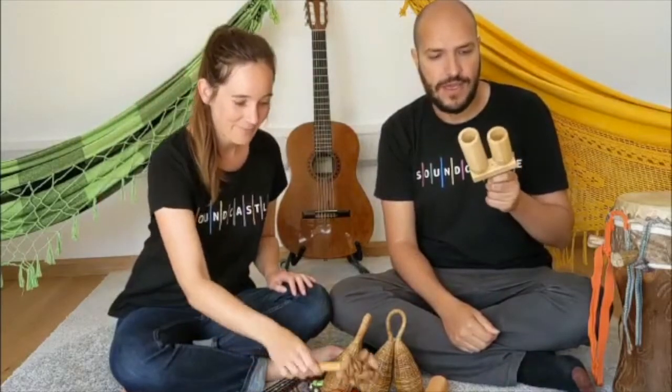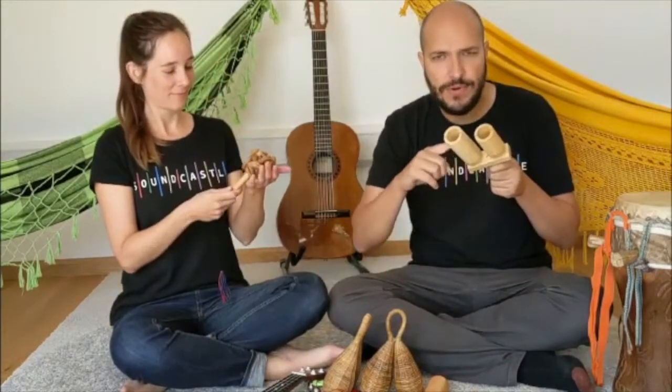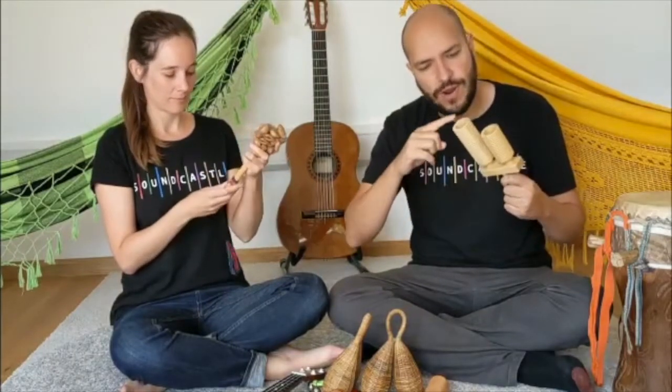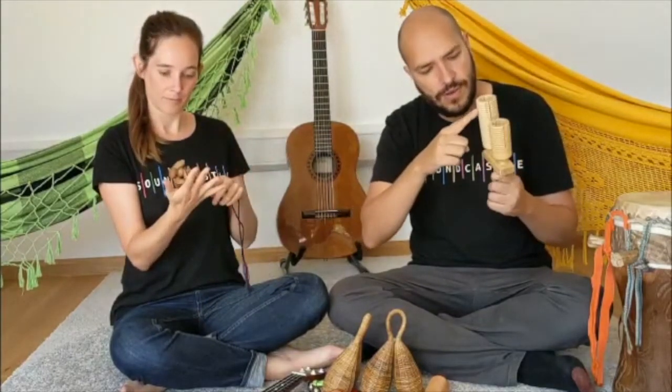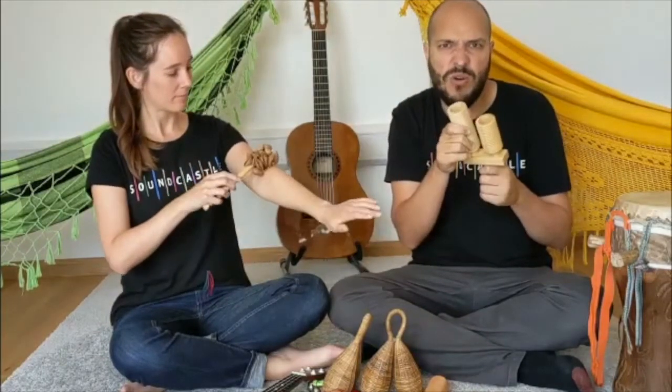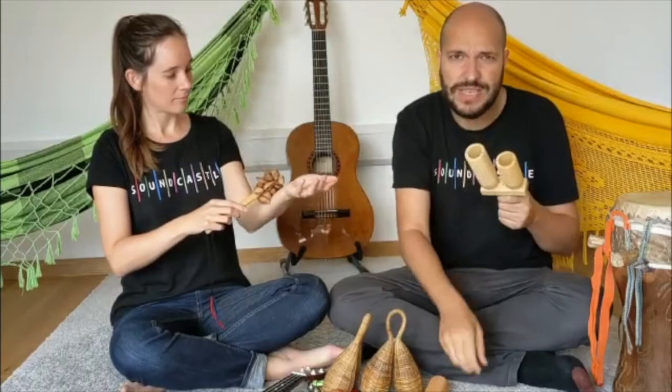So let's start by exploring the instruments itself. Is it quite smooth? Or is it rough? Is it round? Or is it square? Is it warm or cold? And what sound does it make?